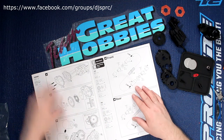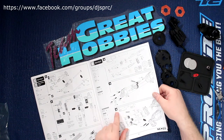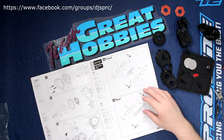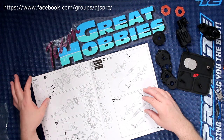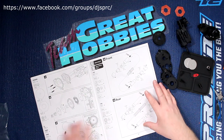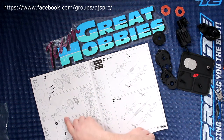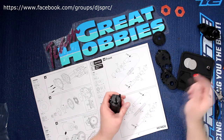On our last video, we were at step 20, finishing building up this transmission here. Now we're at step 21, step 22, and step 23. The physical build I will skip — I'm not going to install the motor right away. But let's put the slipper clutch and the motor mount on the transmission itself.